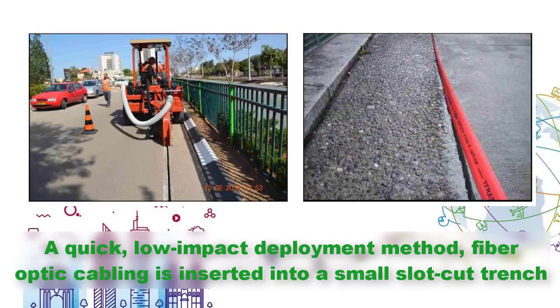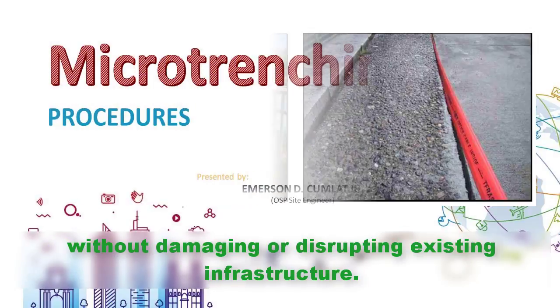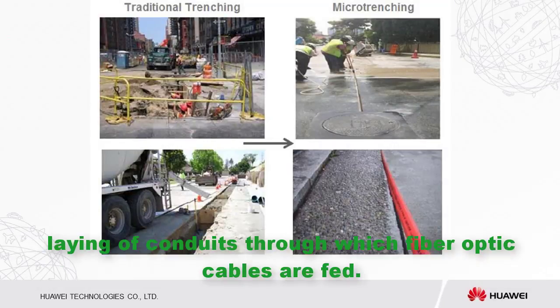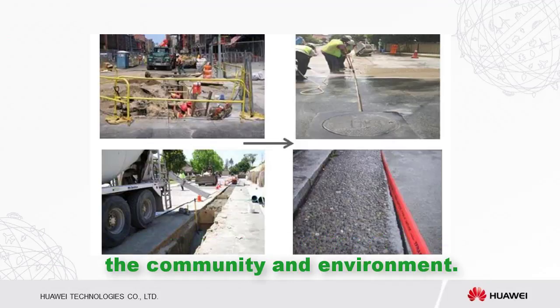A quick, low-impact deployment method, fiber optic cabling is inserted into a small slot trench without damaging or disrupting existing infrastructure. Conventional trenching techniques include ripping up the road or sidewalk, then excavation and laying of conduits through which fiber optic cables are fed. This procedure and restoration of the road can be quite costly and has significant impact on the community and environment.